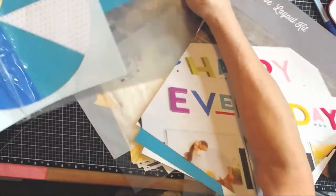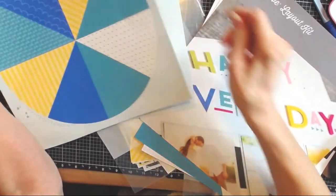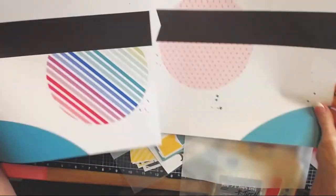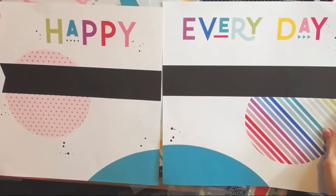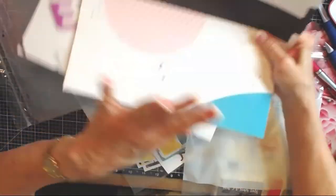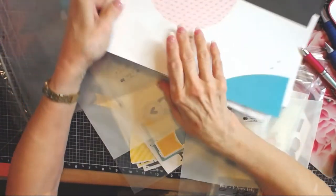It comes with the base pages, so you don't even have to cut stuff. There are the base pages. It comes with everything — die cuts and stickers.